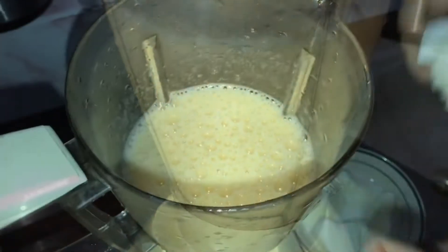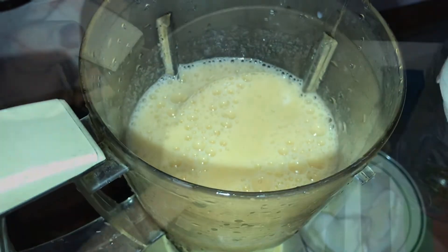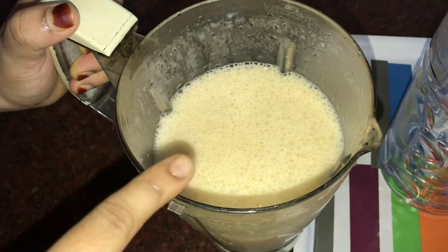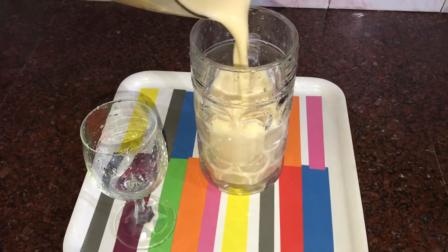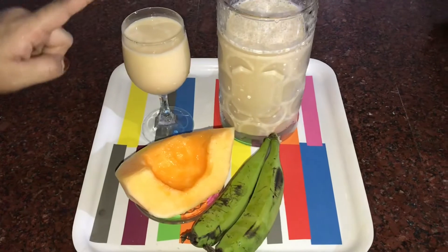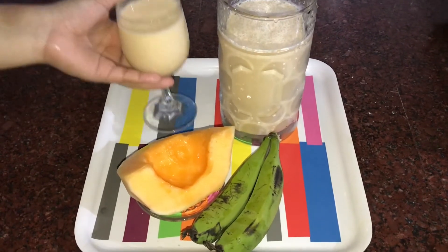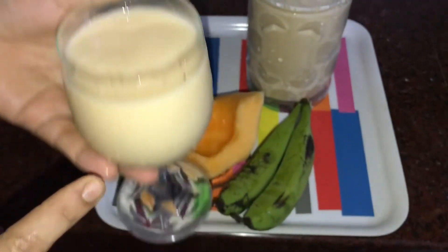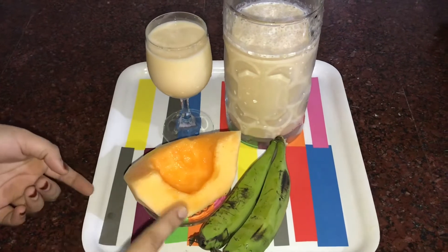Add the juice in the mix. It's a shammam robust shake. It's a good taste, it is a good shake. Let's try a good shake. Let's try the ingredients.